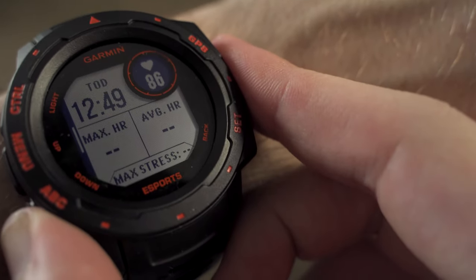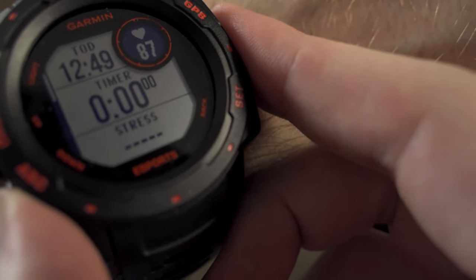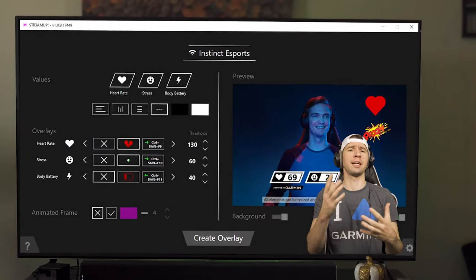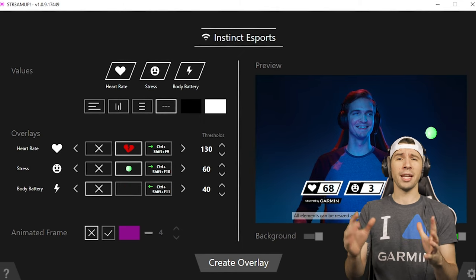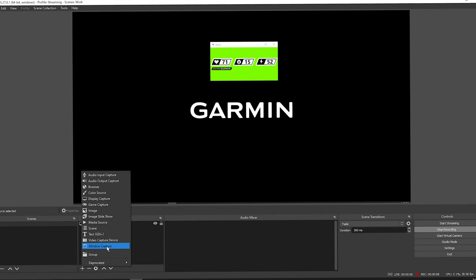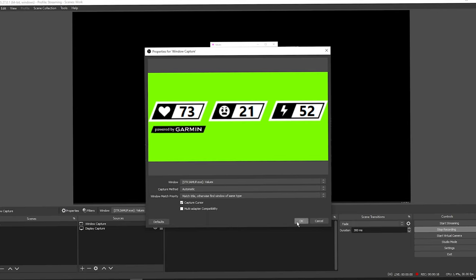And with the Garmin StreamUp app, you can use this data to take your skills and streams to the next level. With StreamUp you'll have the ability to create and customize overlays to best fit your style. Not to mention that it's already compatible with OBS Studio and Streamlabs OBS, making integration into your training and content virtually seamless. All you have to do is capture the overlay window you created, apply your filters, and position it into your on-screen layout.